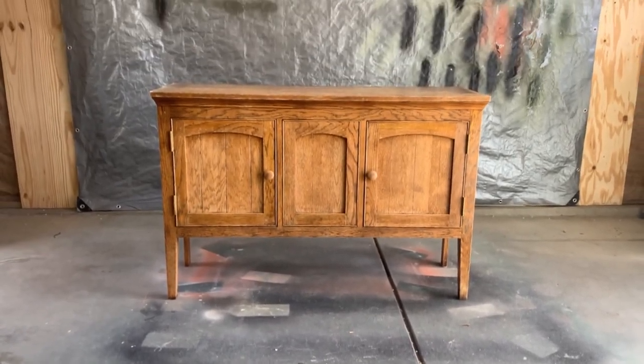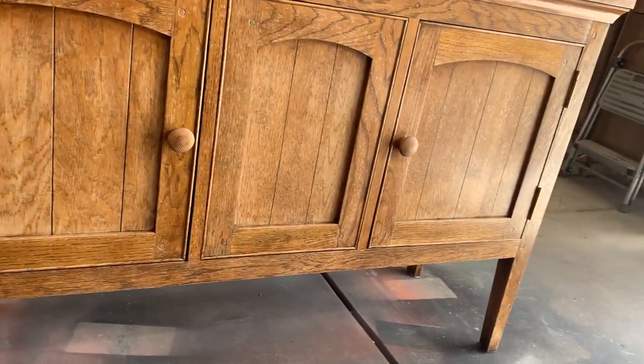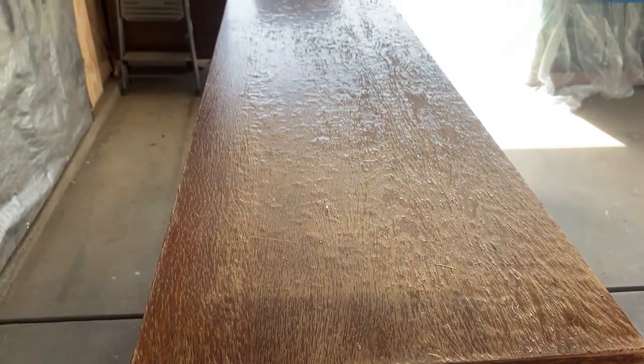So this week I have a hot mess on my hands. I got two pieces from Facebook Marketplace a few weeks back. I had to take the first piece and then pick up the next one a few days later. In the meantime this piece just sat in the rain with a sheet over the top, so when I picked it up the top was already severely water damaged.